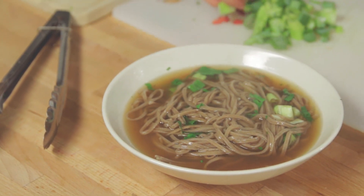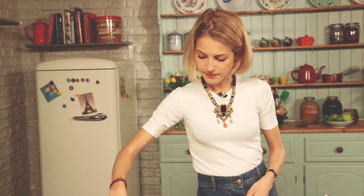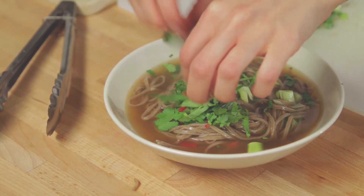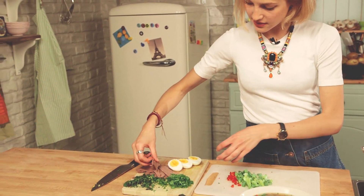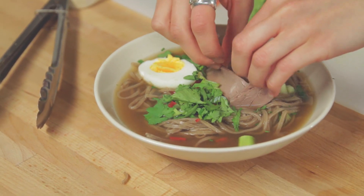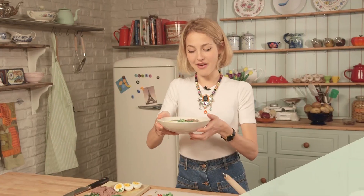We're going to finish with a sprinkling of a bit of extra spring onions, some fresh chilli as well, some extra fresh herbs, and also a beautiful boiled egg. We've got some nice slivers of leftover beef from a roast — you can use any leftover roast meat you want. There you have it: my delicious beef noodle soup.